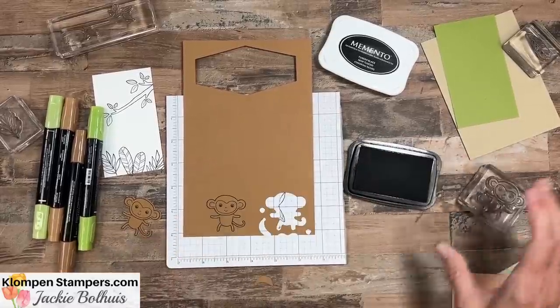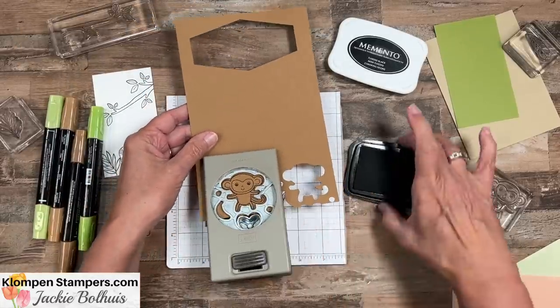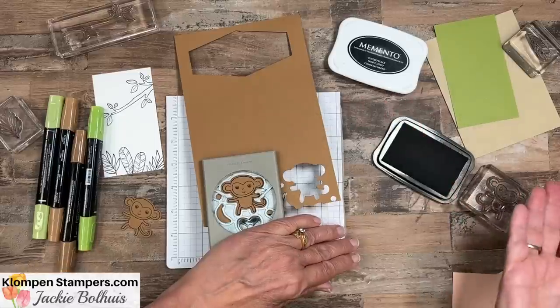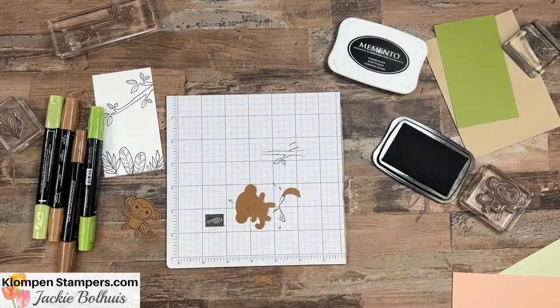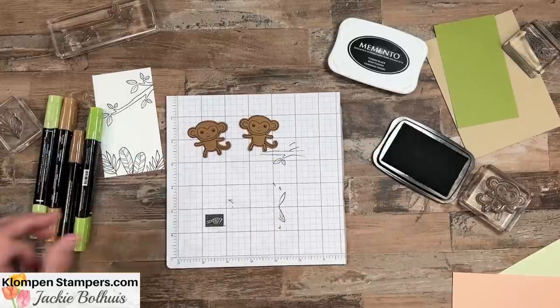Let's stamp and cut out one more of them. If you have a hard time with these punches, lay it down on the table. Get it lined up, put a little pressure enough to hold that cardstock there so it's not going anywhere, and then use both hands. That'll just make it easier to punch if you struggle with it. So there we've got two monkeys.